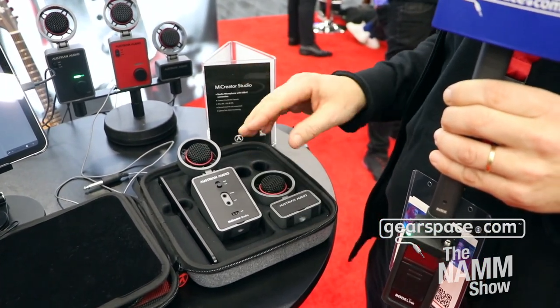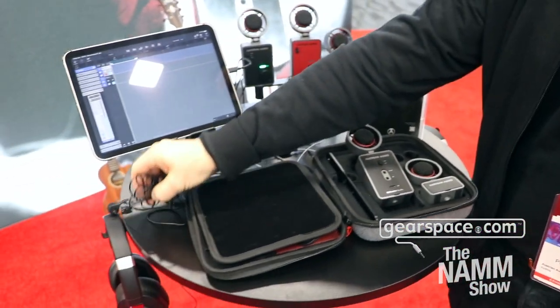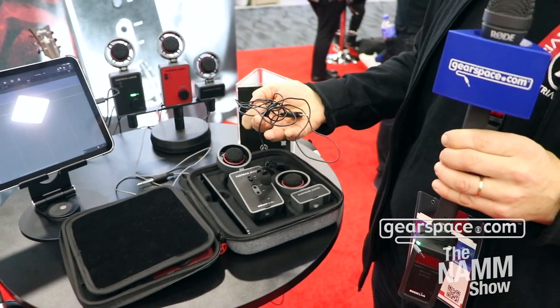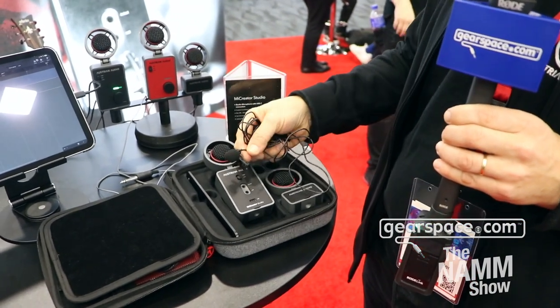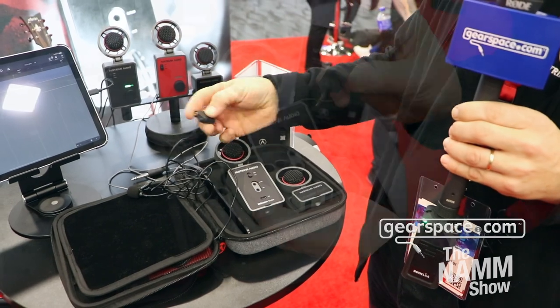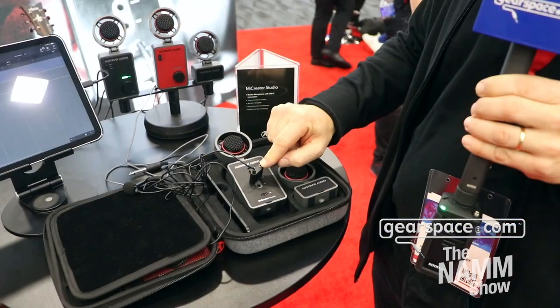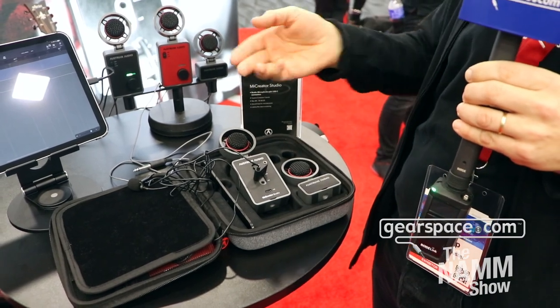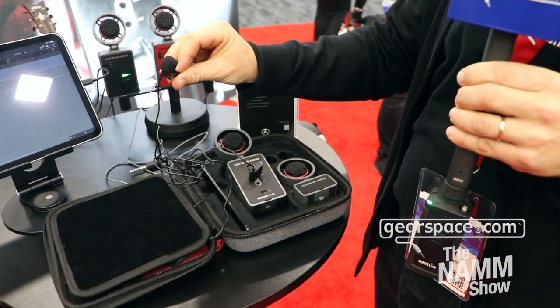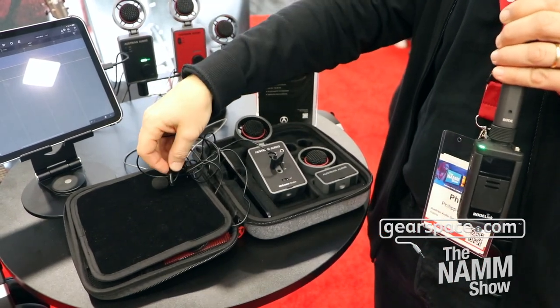If you don't want to use the Mic Creator satellite, you could also use the Wylaf. That's a lavalier microphone that you can attach here. The Wylaf gives you a second headphone output so you and your interview partner can both listen to the interview situation, which is handy especially in loud environments like here.